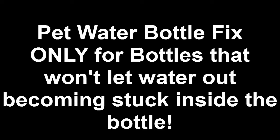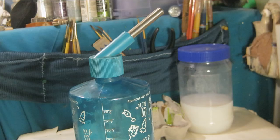The following video demonstration is for bottles that aren't letting the water out, and not for water bottles that are leaking water. I'll leave a tip for that in the description.